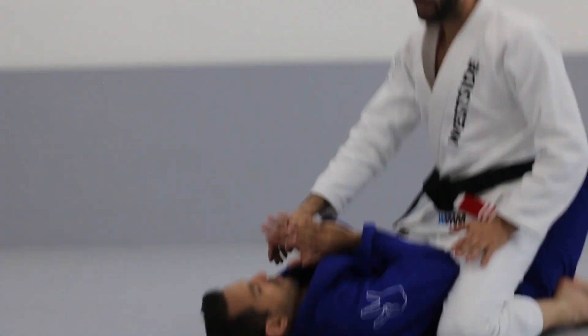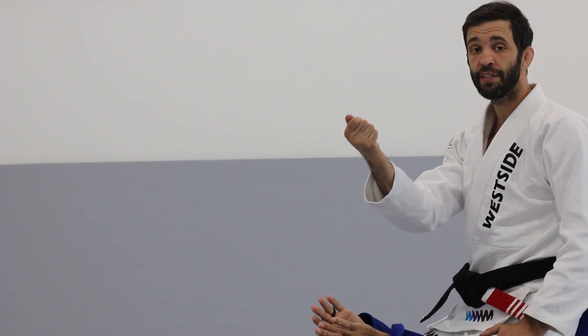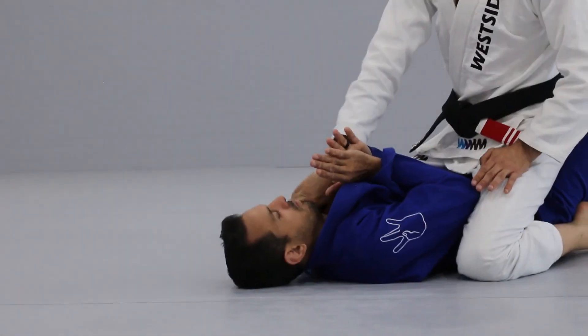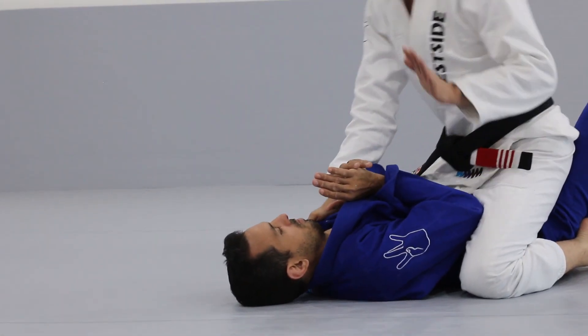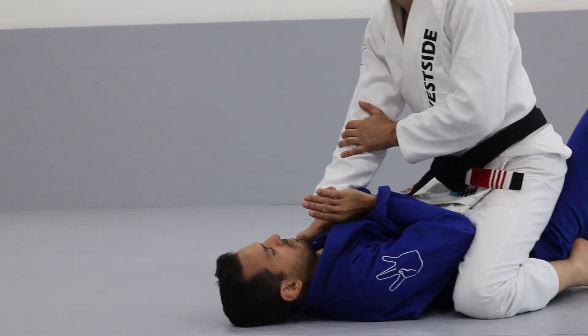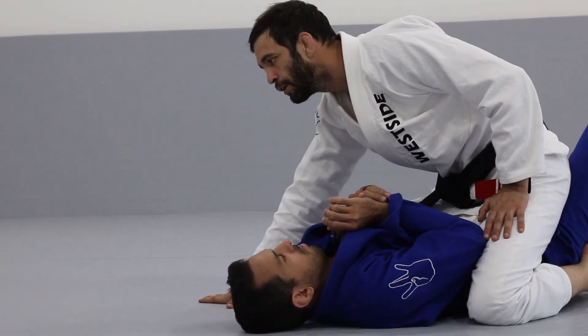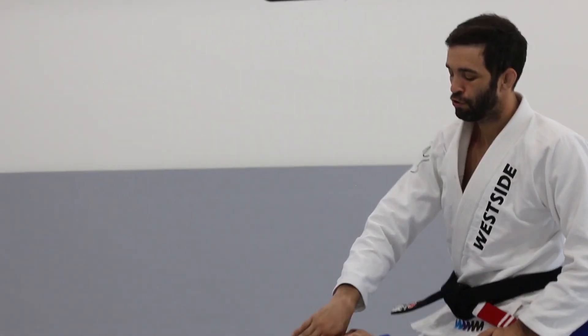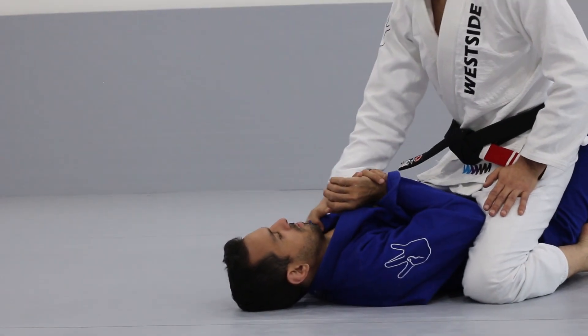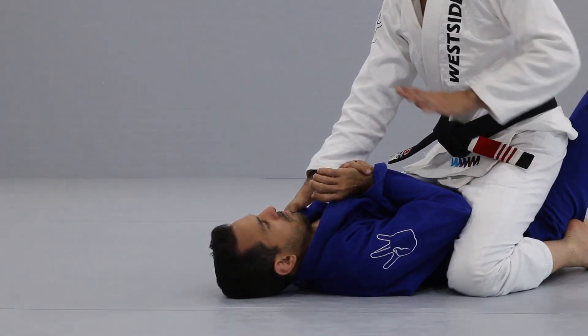First, I'm going to take my hand and open his gi. When I open his gi by twisting my wrist, I've got to keep my hand connected to his shoulder so that as he's moving and trying to escape, I still have some balance. I don't want to open the gi and then have to let go to put my hand on the mat. So that's first — I open the gi to make space to get my arm in to attack the neck.